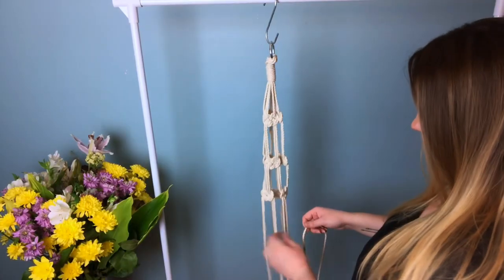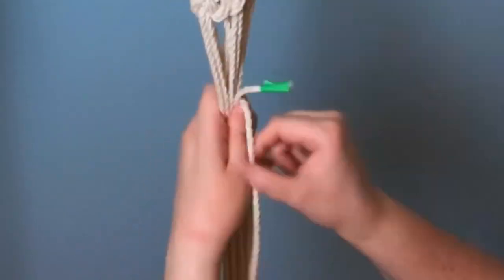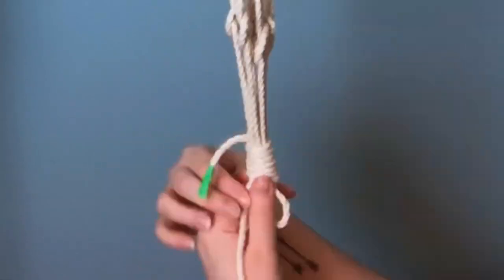With your last piece of cord, we're going to tie another gathering knot at the bottom. This knot is spaced another four inches away from the bottom of our last Josephine knots.